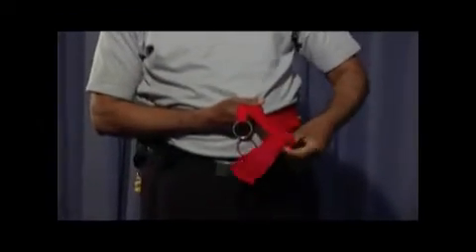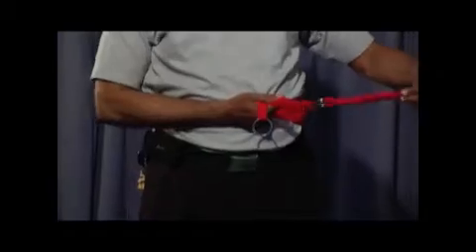And we take two small ripple loops. We tie one to this with this body. The other one to the other one.